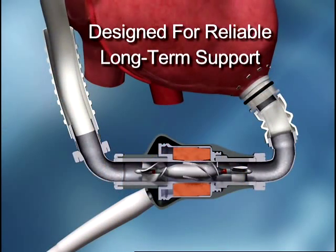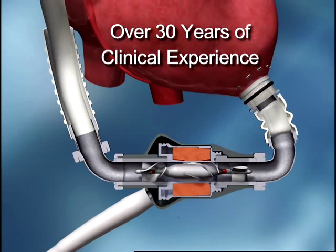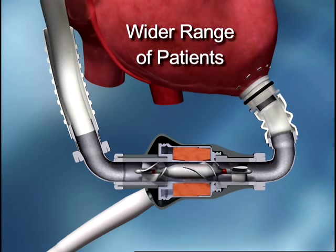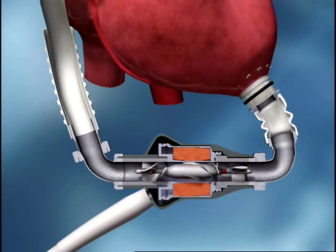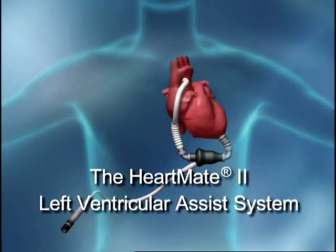The HeartMate 2 is designed for reliable, long-term support. It incorporates precision engineering and over 30 years of clinical experience. Its small size and silent, vibration-free operation make it appropriate for a wider range of patients than currently approved devices. Its reduced size also contributes to a simpler and considerably shorter surgical procedure. The HeartMate 2 — an advanced left ventricular assist system designed for improved outcomes and improved quality of life.